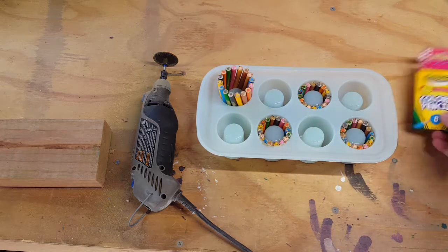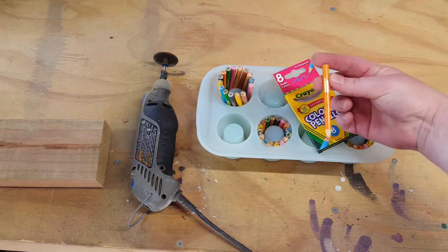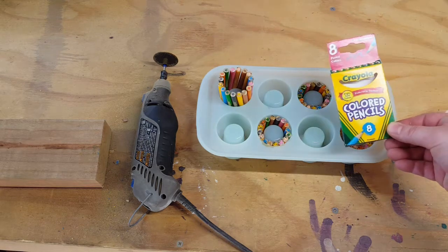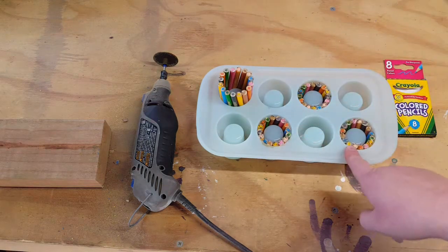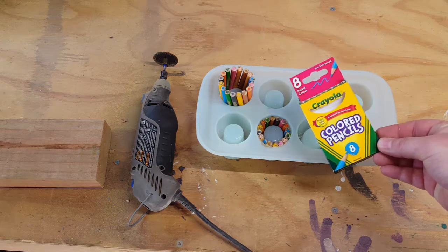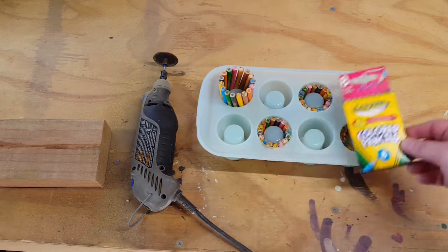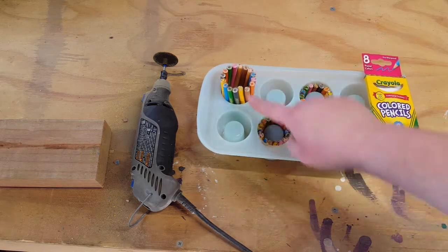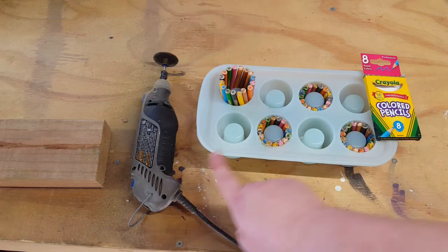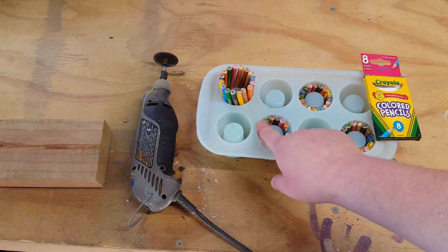I found these cute little colored pencils at the dollar store and I'm going to make shop glasses out of them. They come in packs — at the dollar store I went to, they only had packs of eight. So in each of these there's two packs. What I've done is just stuck them in there, figured out where I need to cut them, and then I'm using my Dremel to cut them off.